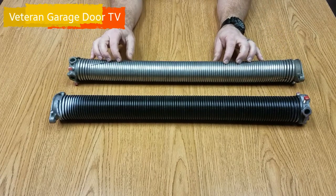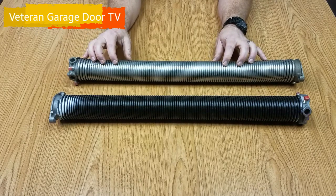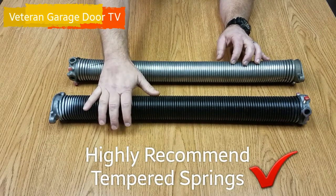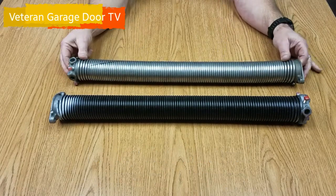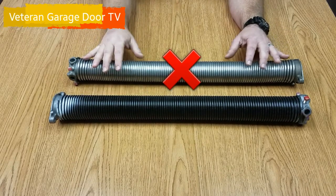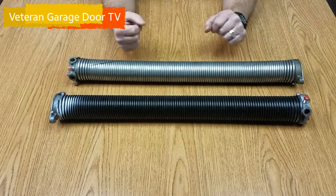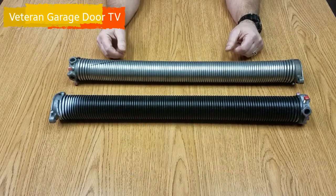The galvanizing process weakens the metal, and this is a soft metal to begin with that's not been tempered or heat treated to make it stronger, so we really recommend staying with your oil-tempered springs as opposed to the galvanized. Again, if you are in the situation where you have a galvanized spring, it's probably not going to break any sooner than the oil-tempered, but you are going to have to have adjustments made to it, and it affects the door balance, which affects your opener and other components within your garage door system.